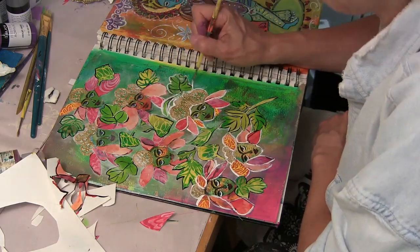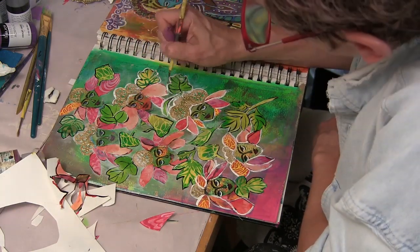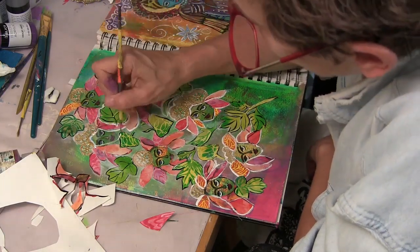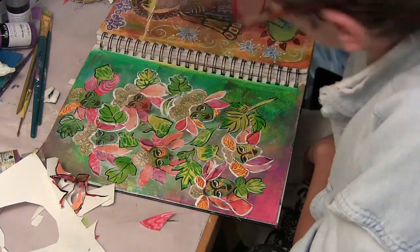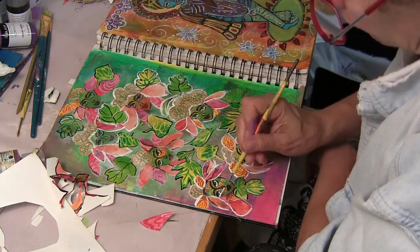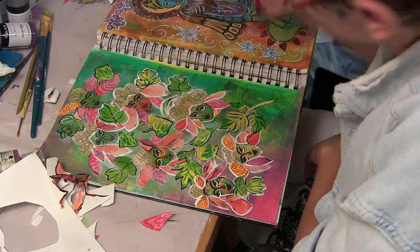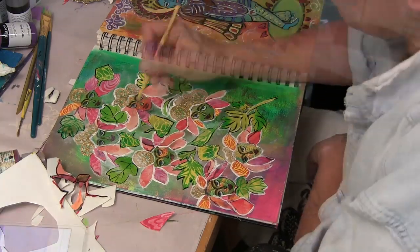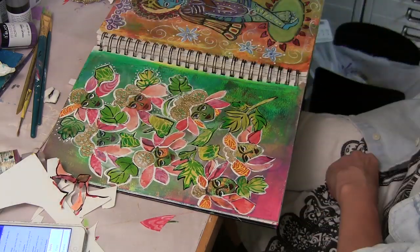I'm using a thin brush and a heavy bodied white acrylic paint to outline some of the different elements. I'm just going to go back and forth and play with this until something in me says okay, you're done — and then it'll be time for some journaling.